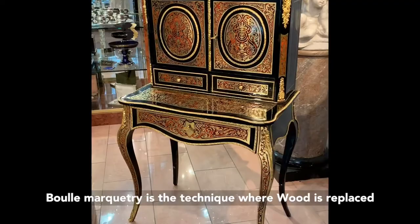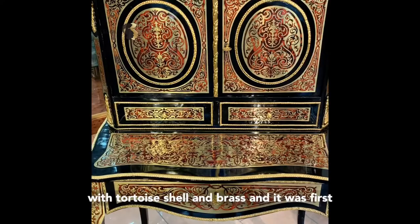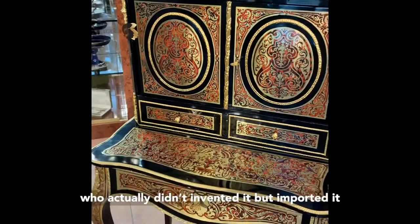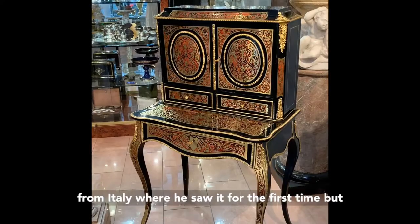The Boulle marquetry is the technique where wood is replaced with turtle shell and brass. It was first invented by André-Charles Boulle under Louis XIV, who actually didn't invent it — he imported it from Italy where he saw it for the first time.